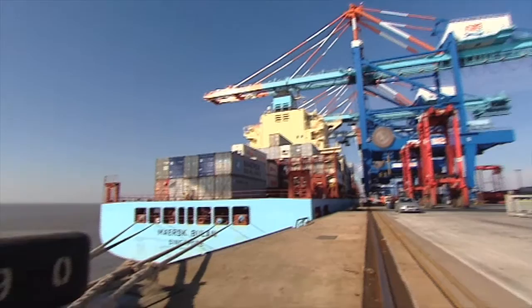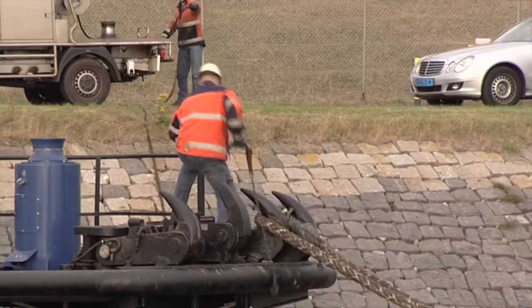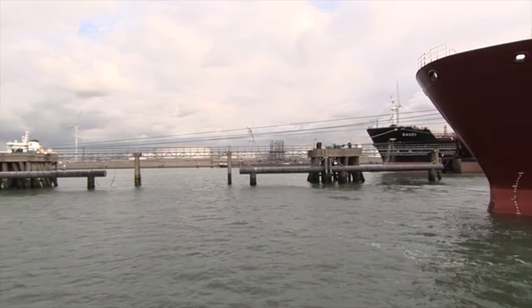Information on the safe working load of bollards and hooks and layout can be obtained via the terminal operator prior to arrival of the vessel. That information is very important to the captain. Information about the safe working load of bollards or hooks is stenciled on each bollard and hook.